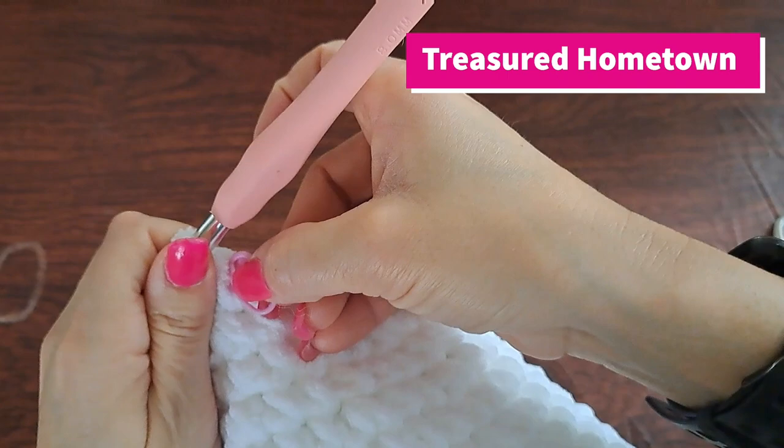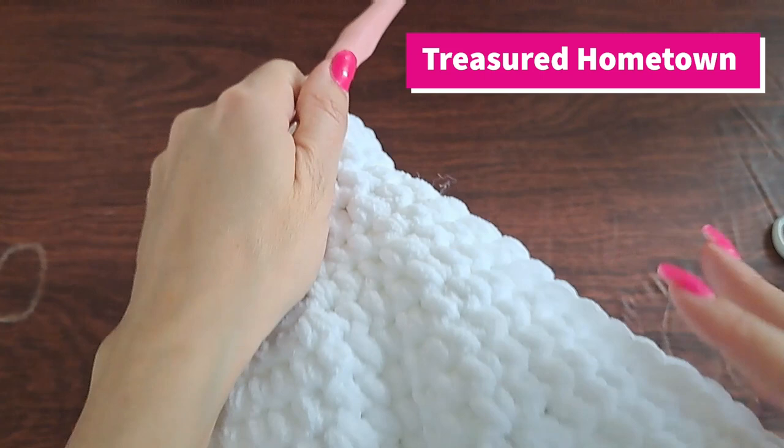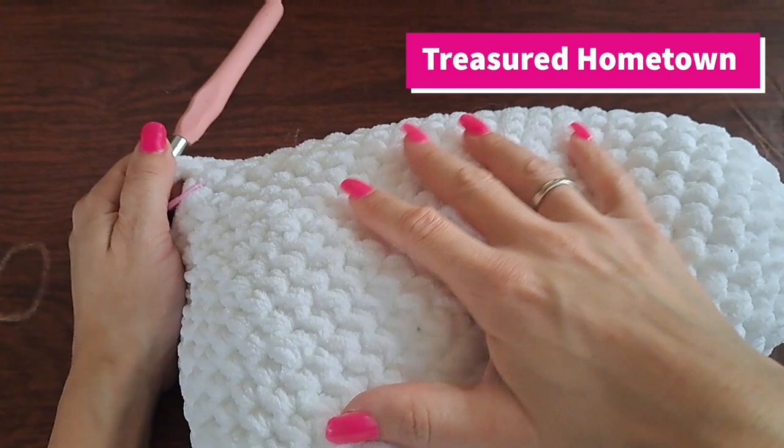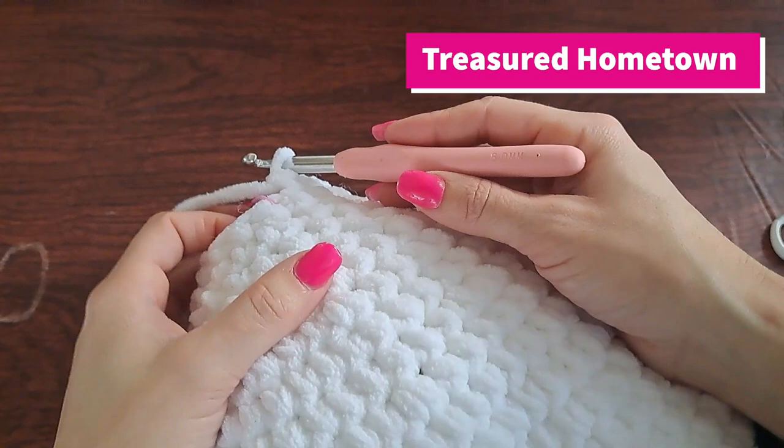There we are with the end of round 25. For round 26 we're going to single crochet once into the next 15 stitches. And there we are with the end of round 26. Now we only have two rounds left to go — at this point I would actually recommend finishing stuffing your heart pillow before we begin round 27.